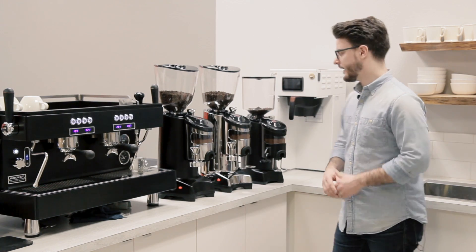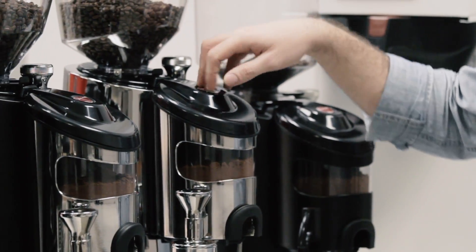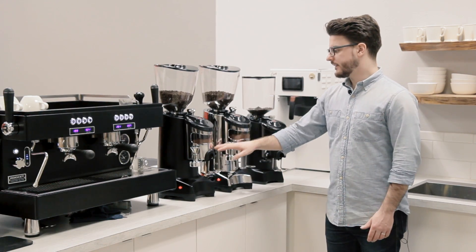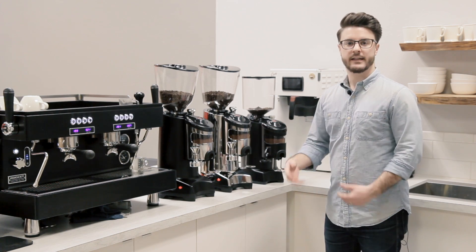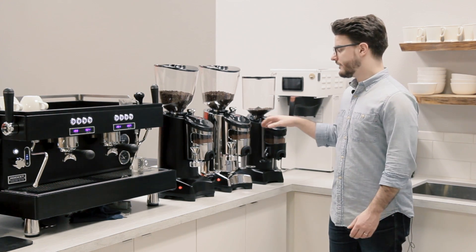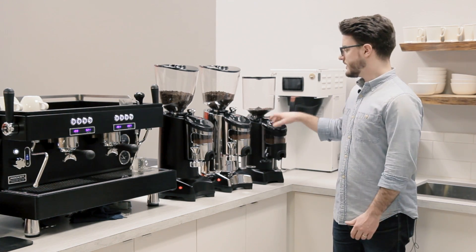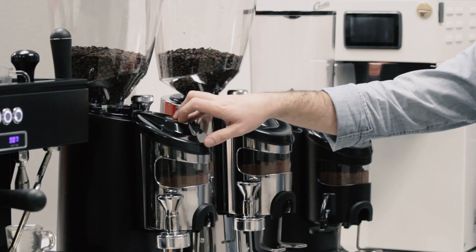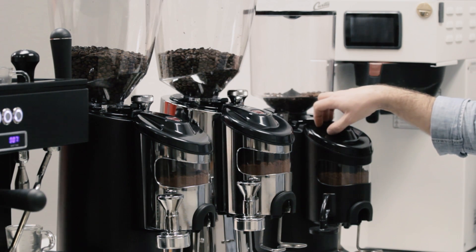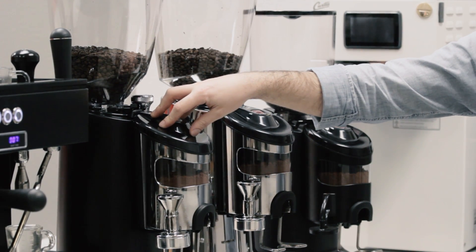So here with me today I have the Club doser, I have the Olympus 75 doser, and the KR doser, all from Eureka. A lot of the design elements on these and things that you adjust are very similar to other grinders. These two are both flat burr grinders and this is a conical burr grinder. This has 60 millimeter flat burrs, 75 millimeter flat burrs, and 68 millimeter conical burrs.